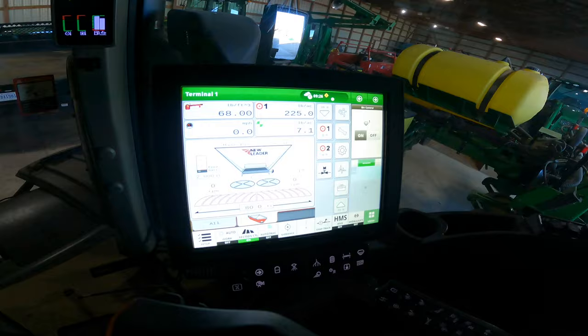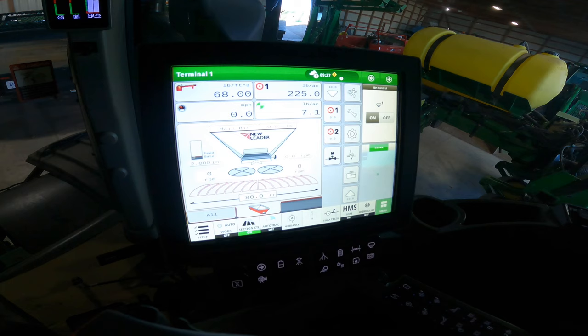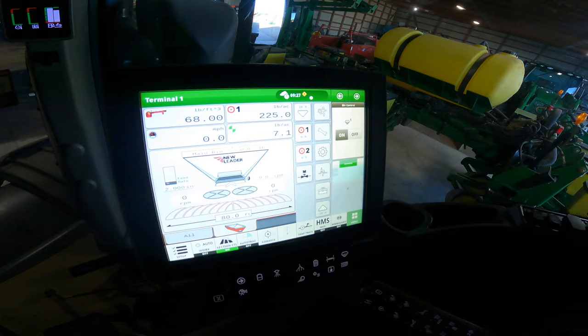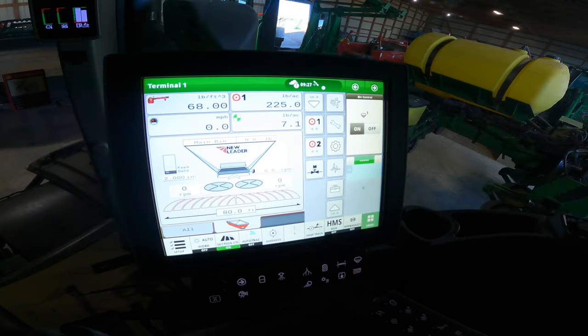This display is quite a bit different from the old one. The old one used the John Deere rate controller; this one is using a New Leader box, so they put their own rate controller on it. The view is a little bit different, but overall it functions very similar to the other one.